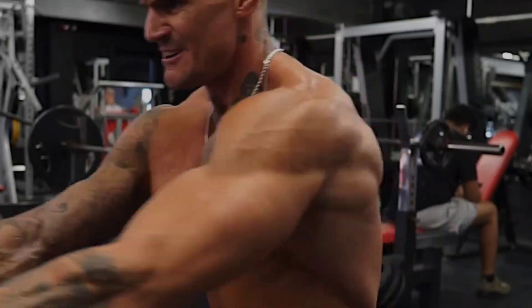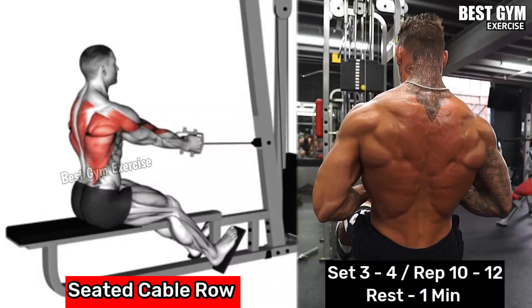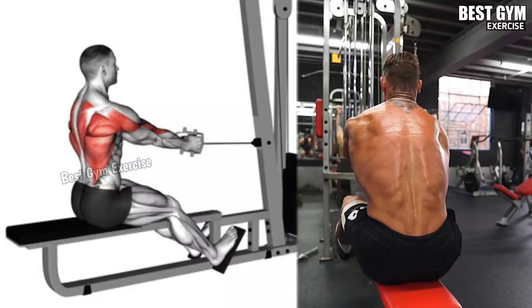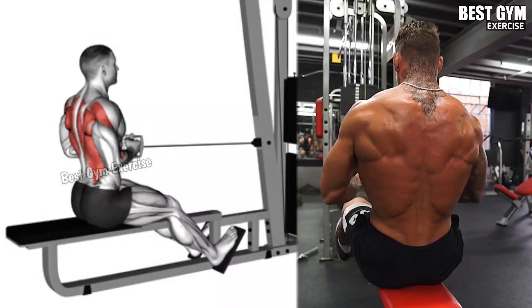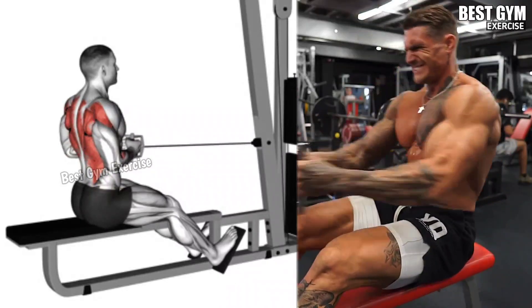Number 4: Seated Cable Row. This exercise targets the middle and upper back together. Sit on the machine with your feet against the foot rest and knees slightly bent, keeping your back straight and holding the V-handle bar. Pull the handle toward your abdomen and squeeze your shoulder blades together, then return to the starting position with controlled form.